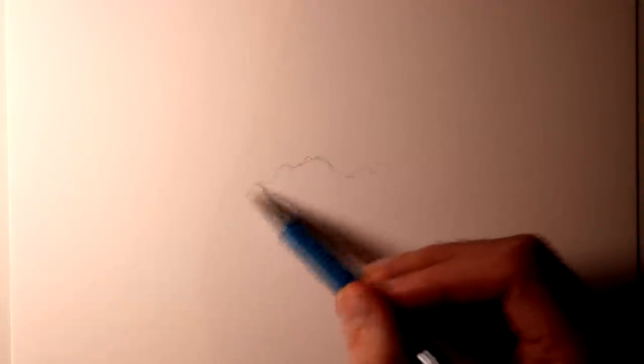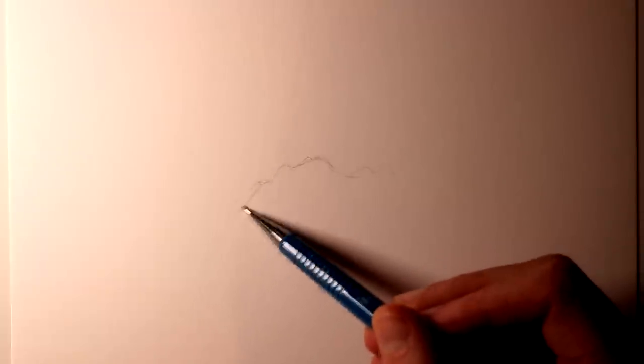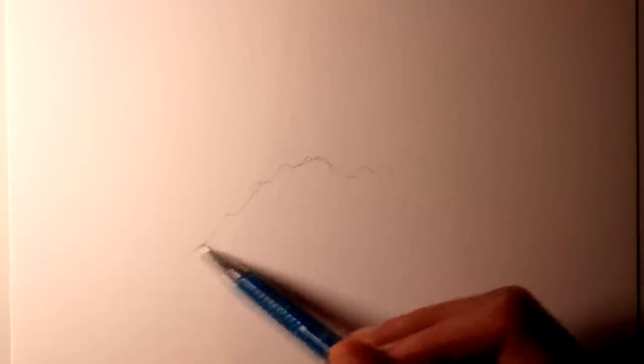Along with that, to help smooth the shading later on, I was using blending sticks, and also to add some highlighting for the later stages of the drawing, I was using a small eraser. But please don't worry too much about the equipment — as long as you have any kind of pencil and any kind of paper, you'll be able to create something like this.